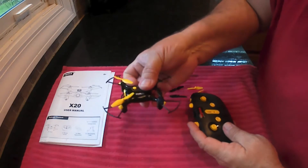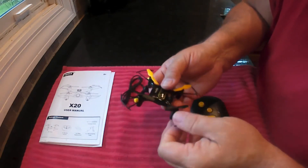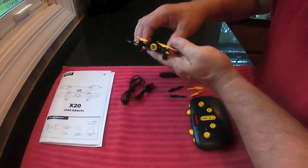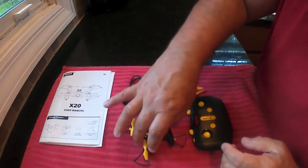Headless mode is when the drone doesn't care which way it's facing. If you push away, it'll go away from you. Normally if you push away and the drone is turned the other way, it's gonna go the opposite direction. That's what headless mode does for you.